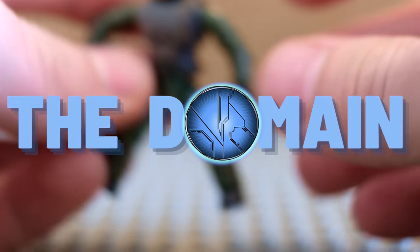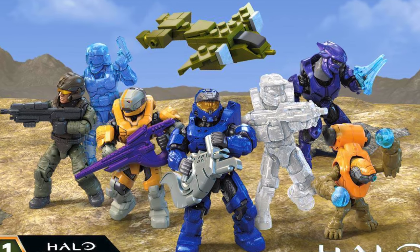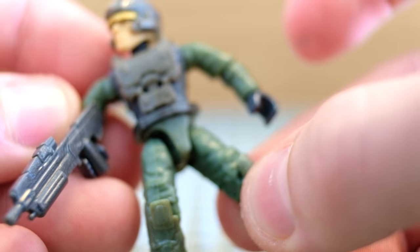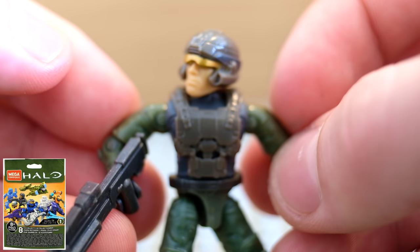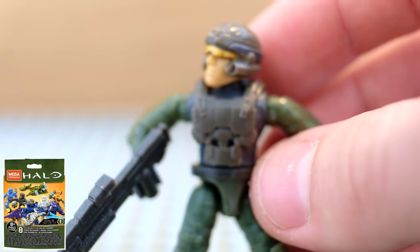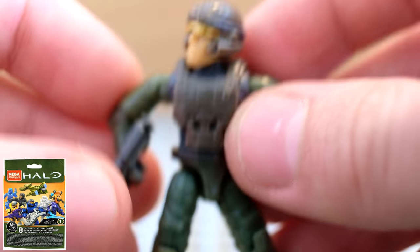We're going to start with Halo Infinite Series 1 Blind Bag. This is just the basic marine, comes with an assault rifle and he is bare bones. He's got no leg armor, no shoulder pads — he is just a helmet, chest, and basic figure. But to start off with it's okay, especially when you look at all the different customization and extra armor pieces we get later on in this review.